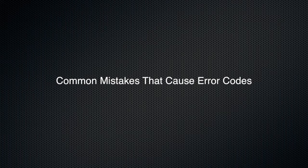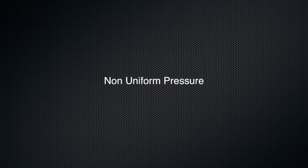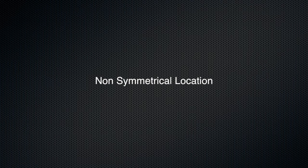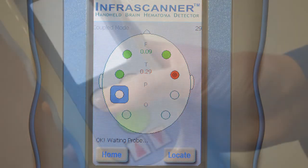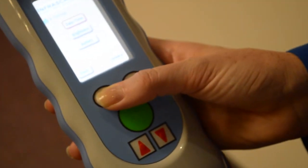The most common mistakes that cause error codes are: low batteries, non-uniform pressure, non-symmetrical locations for readings, hair under the fiber optic tips, too much overhead light, and hair gel or hair weaves. Remember, if you get a positive or red reading, re-scan up to two additional times to verify. You're now ready for your hands-on training.